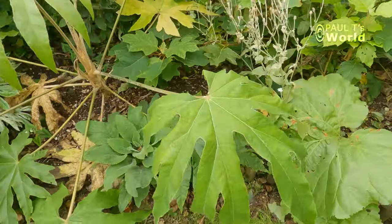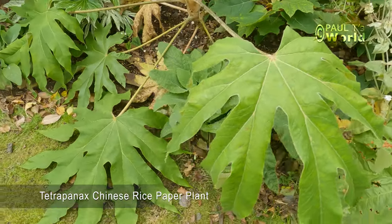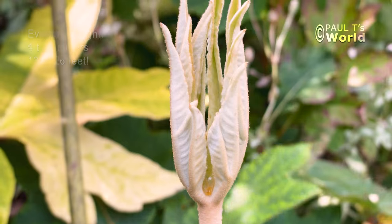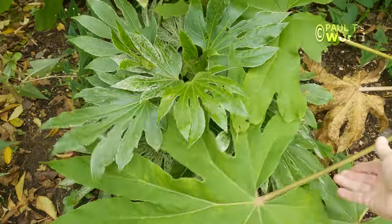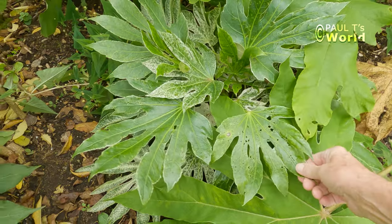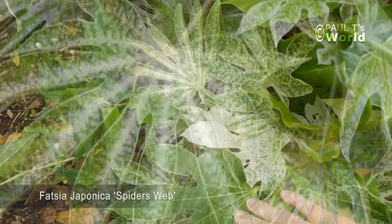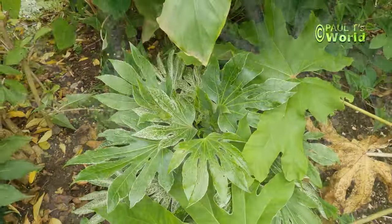Tetrapanax — again it's hardy; it might lose some leaves but they'll come back. In fact it could do with losing some leaves because it's lying right over my fatsia japonica, and this is 'Spider's Web' — again, totally hardy.